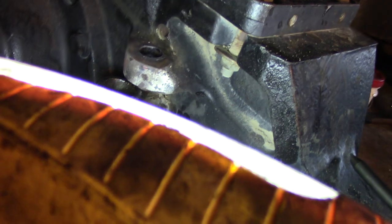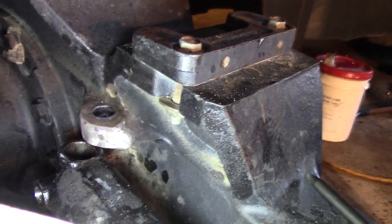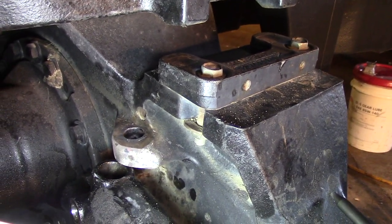So I didn't like doing that. After a whole bunch of tapping and hammering — and mind you I had the whole weighted front end of the tractor on that pin — nothing would give. It was just stuck.